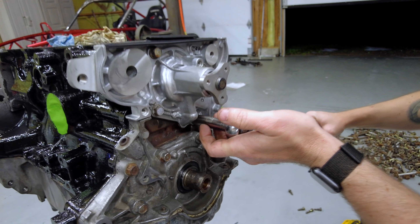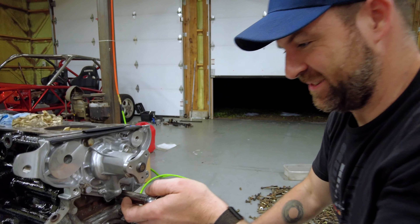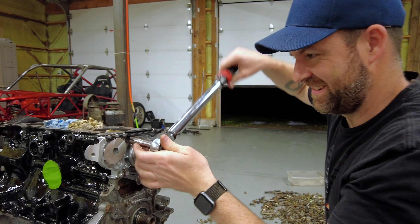Alright Matthew, so what are you torquing these to? 18 foot pounds. 18? Yep, that's what you told me. You go all the way to the max. There it is — this is a high performance engine.